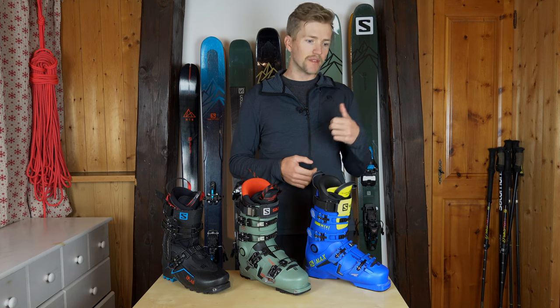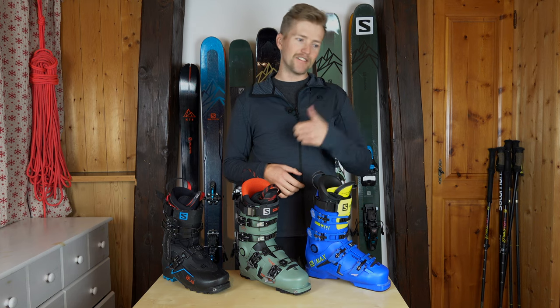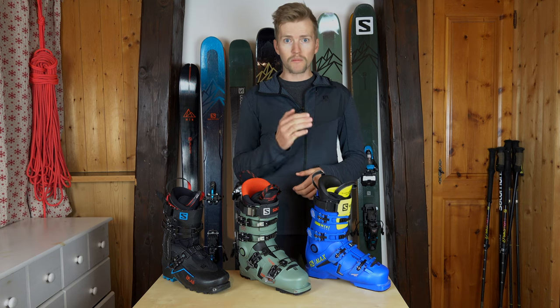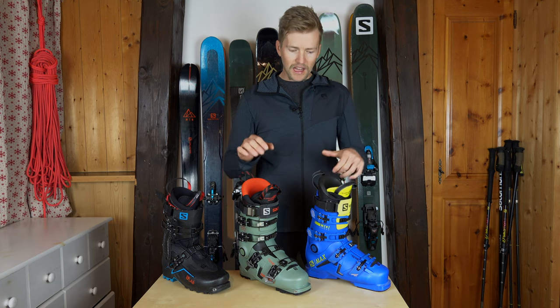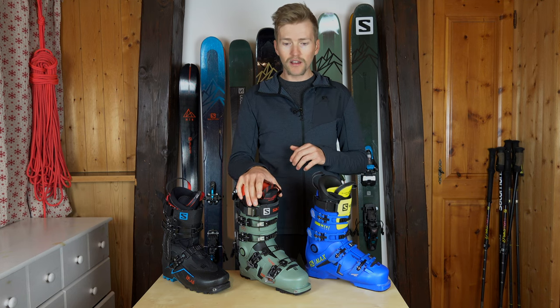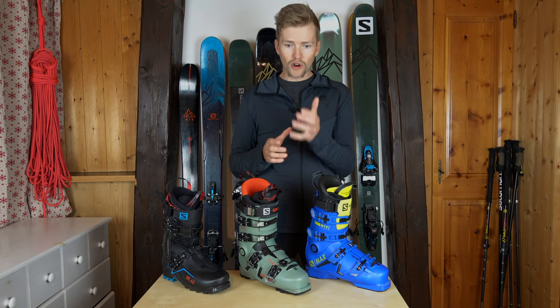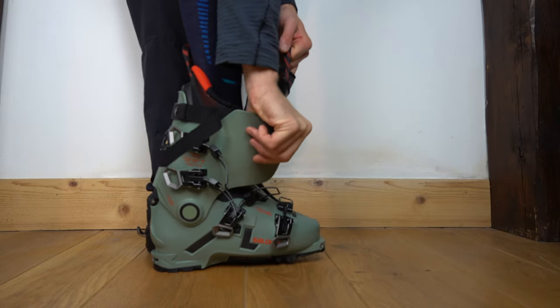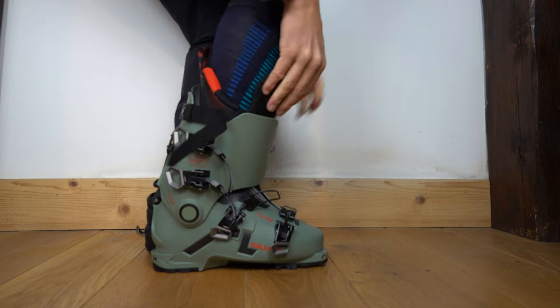I have to walk back to my car from Mont Enver, back to the Aiguille du Midi or something like that, so having a rubber sole boot just to walk back is actually really important. Another big difference between these two is the Shift Pro is a lot easier to get on in the car park. I spend a lot of time in the winter driving around, picking up clients, and having a boot that's easy to put on in the car park is super important.